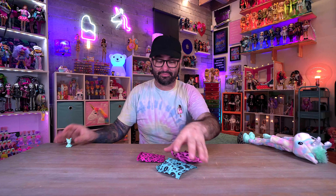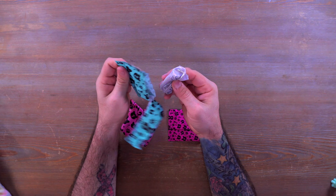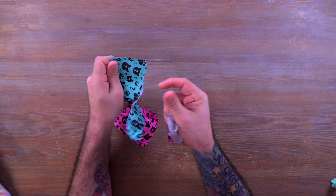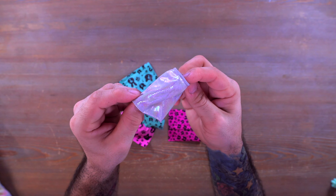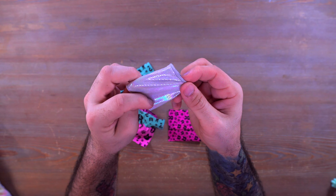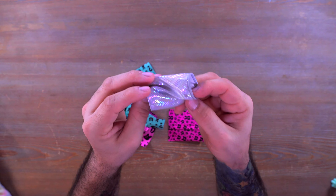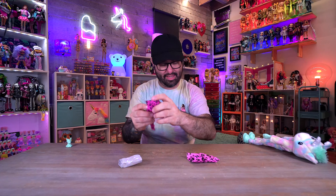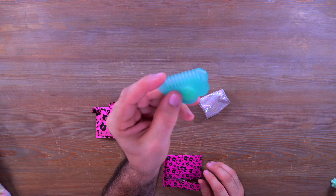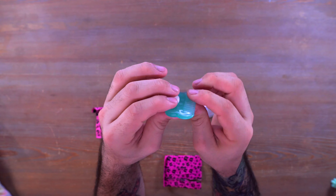I believe the four surprise bags are the same across all of the dolls. We also have a checklist with the service.mattel.com URL and some instructions. It looks like the color change is for the eyes — I have some ice on standby to speed up that process. That being said, we're going to set the unicorn off to the side for a second so we can take a look at the surprise bags.